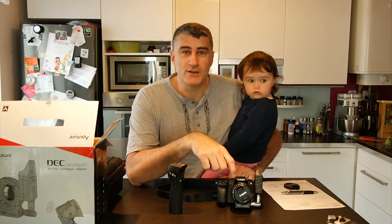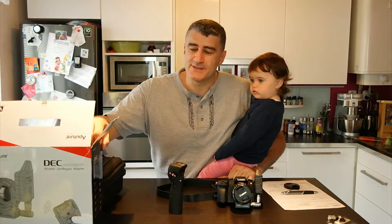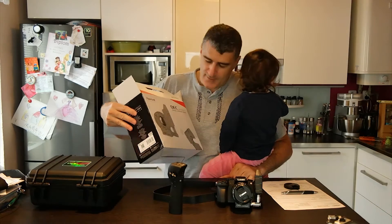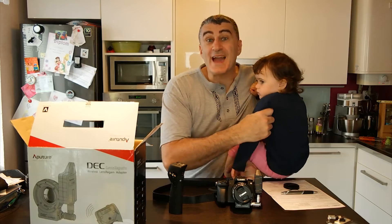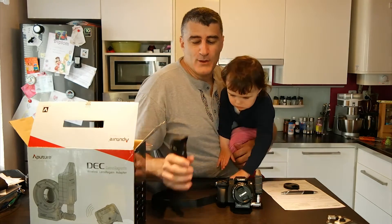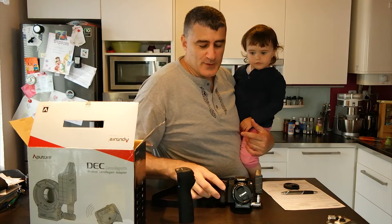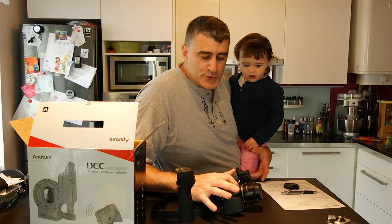This is the G7, we have the GH4 also. And today I received this little baby. This is a kind of metabone — this is even better. This is a metabone which will be allowing me to control my Canon lenses with this controller. For example here I have a 50mm from Canon. I have the Aputure Lens Regain, which is the name of this baby.